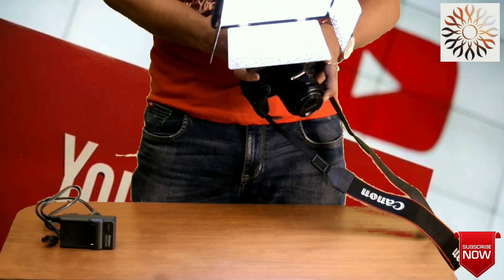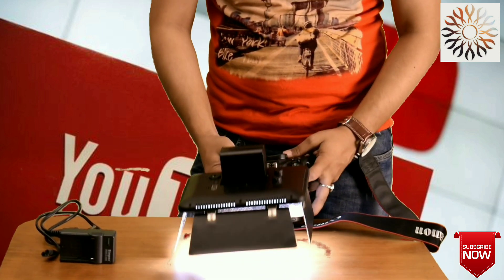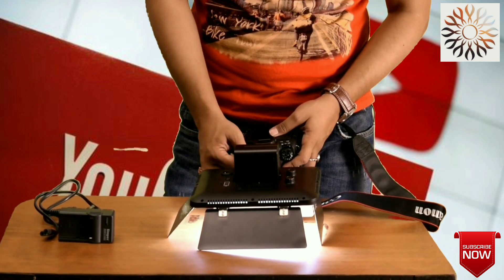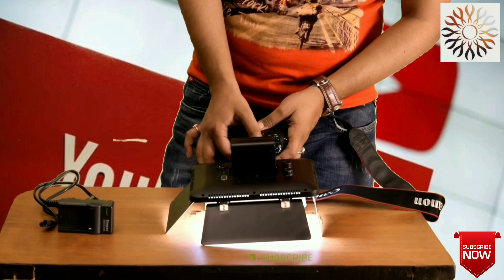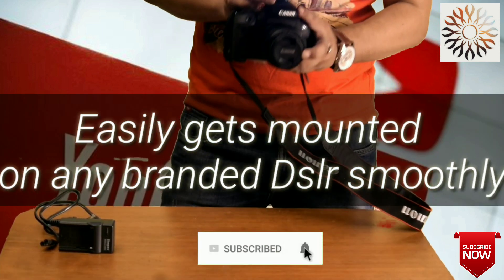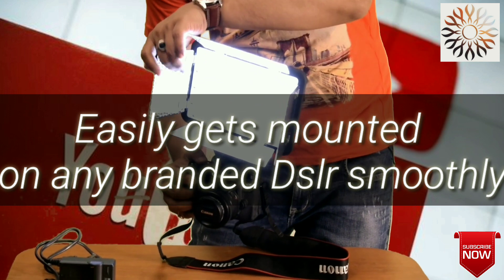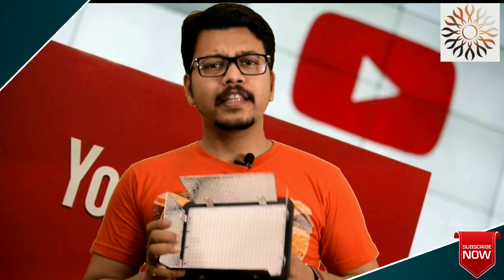We will mount this on the DSLR. Just as I mount my external flashlight on the DSLR device, similarly I am going to mount this SIMPEX LED light.